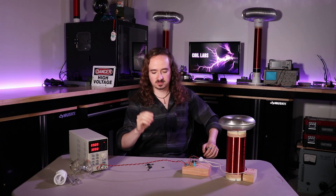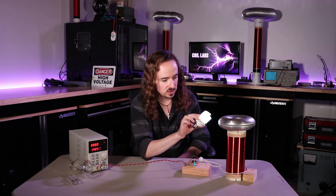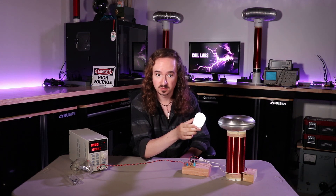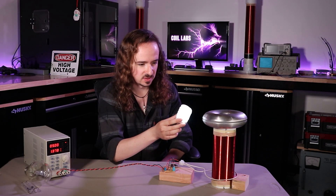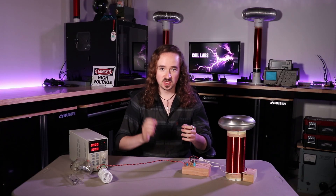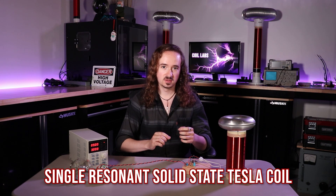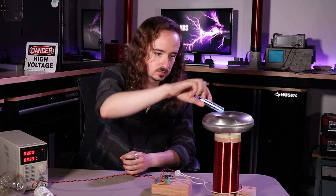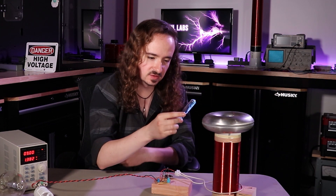Back to the question we had earlier: is a Slayer Exciter a Tesla coil? Some people say it's not for various reasons, but in my opinion yes it is — it's just a specific type of single-resonant solid-state Tesla coil that uses the current in the secondary itself as the feedback. It's a neat little circuit, but it doesn't scale up very well.